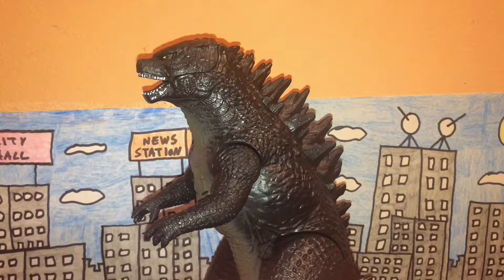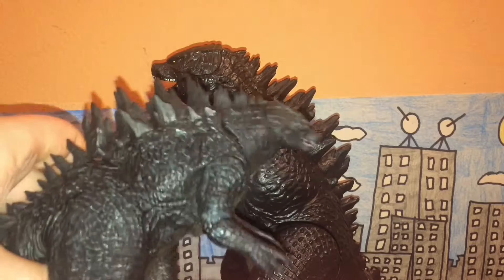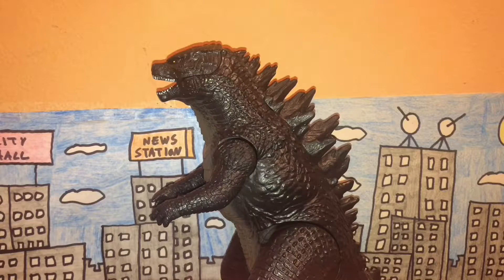As for rarity, I'm not sure how rare this specific figure is, but since it's more of an American kids' toy, I'd assume it's a bit more common than the Bandai Japan figures or the NECA figure. I'd say this guy is fairly common - not too common, but not too rare either, somewhere in between.